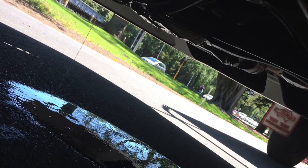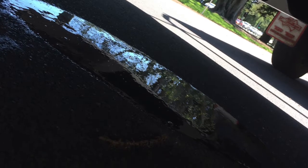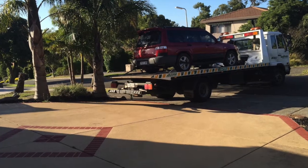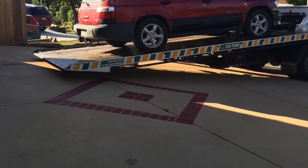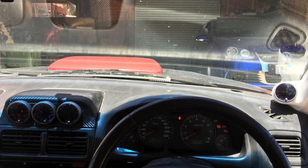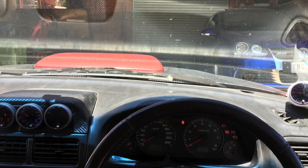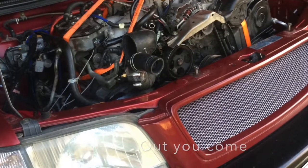Then this happened — I blew up my front diff. That's in the city at Fitzroy Gardens. I had to get it towed home. At this point I needed to replace the whole gearbox, so this is where it began. I bought myself an R32 Golf to get around in as a daily. So out comes the engine to get to the gearbox.